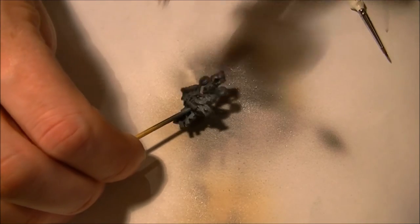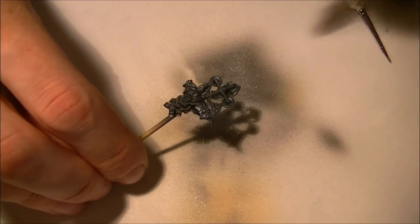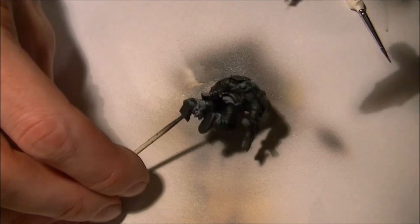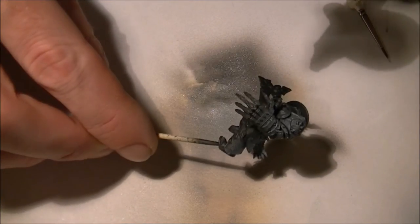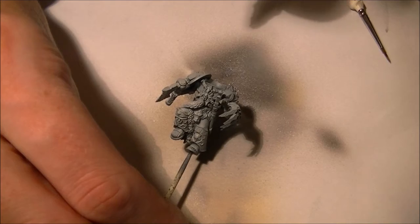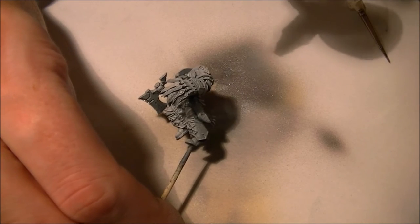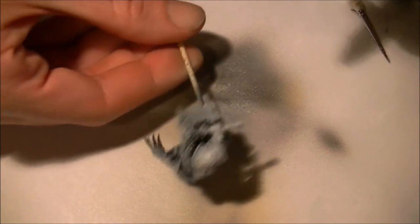For the main armor I'm just going to use a medium grey and I'm going to go for the zenithal highlighting approach on this one. I'm going to top it off using some white again — just airbrushed on the main focal points like the shoulder pads, the hands, etc.